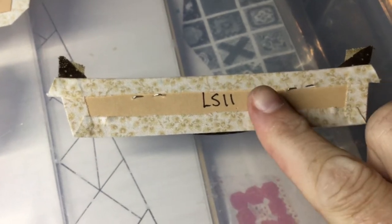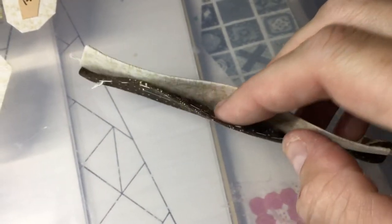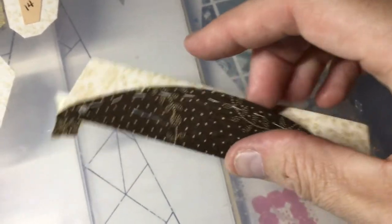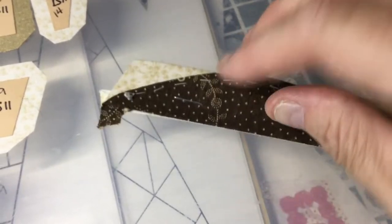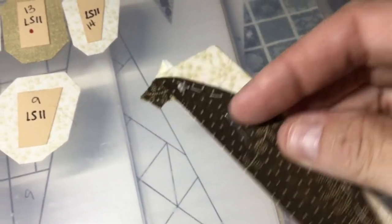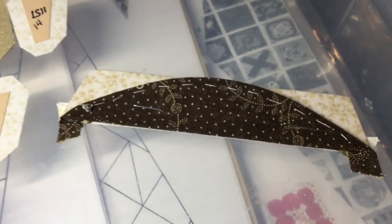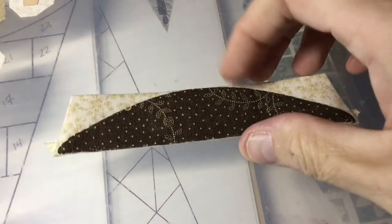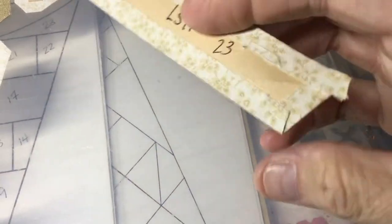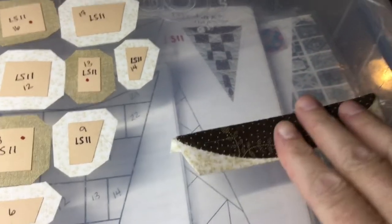I basted my background piece and I also basted my curve. I've already stapled it down, did the gathering stitch and basted it down. Now I've got it stapled so I can stitch on all of the sides to get it appliquéd down. I've appliquéd this down and took out the basting and the staples, so this is going to be the fattest part of my triangle.